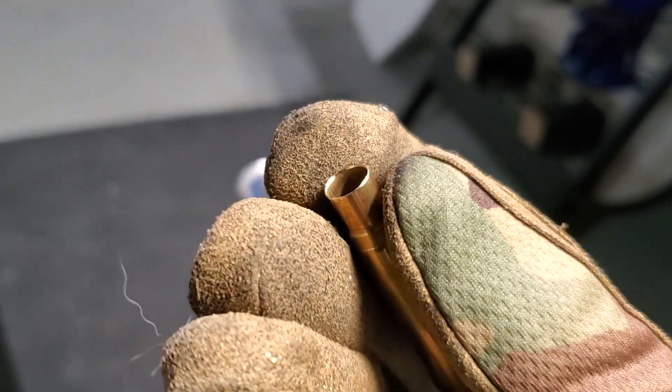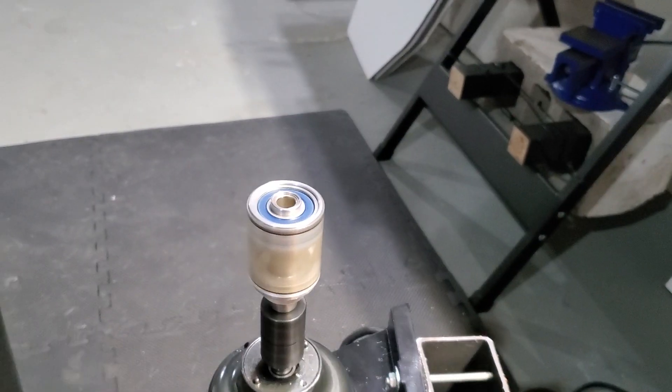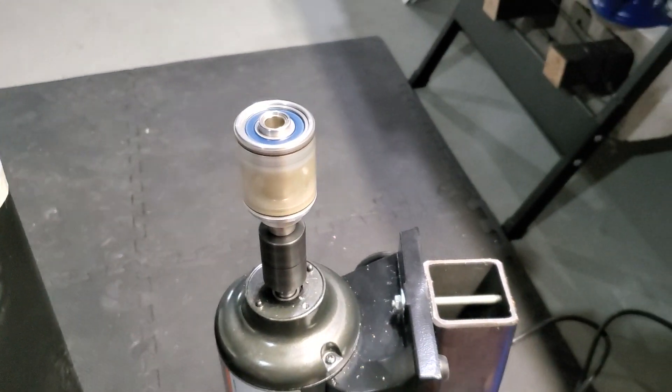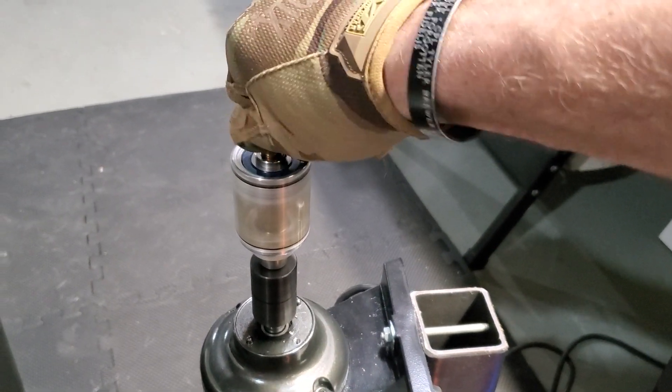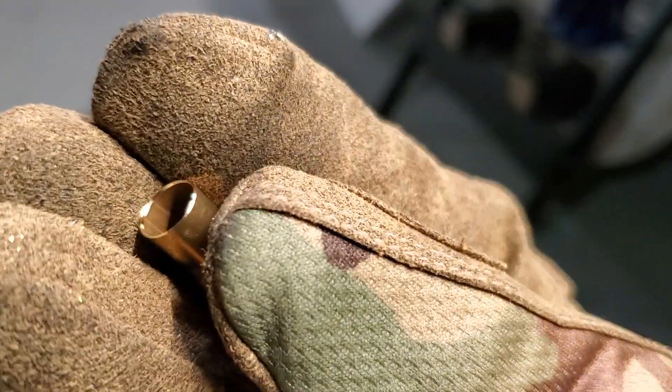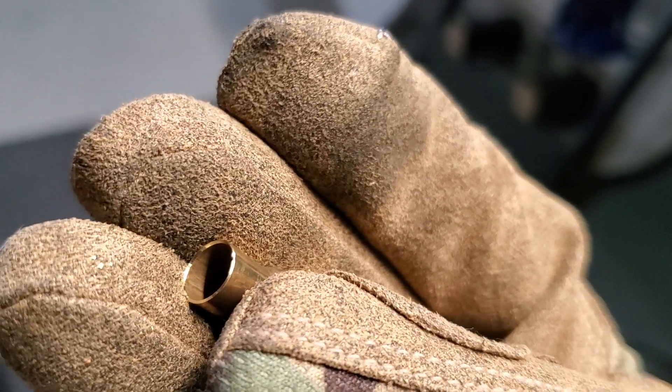Highly recommend this tool — it'll save you a lot of trouble and save your fingers and your wrists from using the manual chamfer and deburr tool. It's a very repeatable process. These are like a hundred dollars.